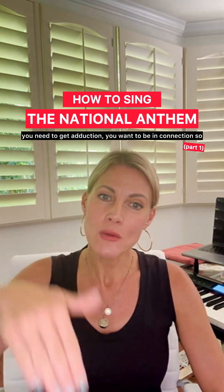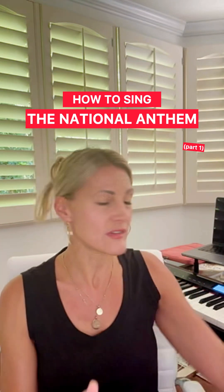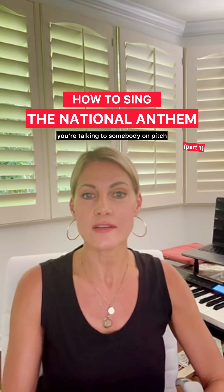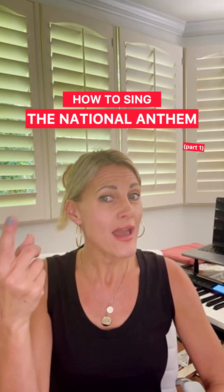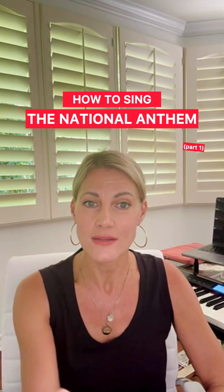You need to get adduction. You want to be in connection. So if you start there — 'Oh say can you see' — you're talking to somebody on pitch. 'By the dawn's early light.' I'm in connection.